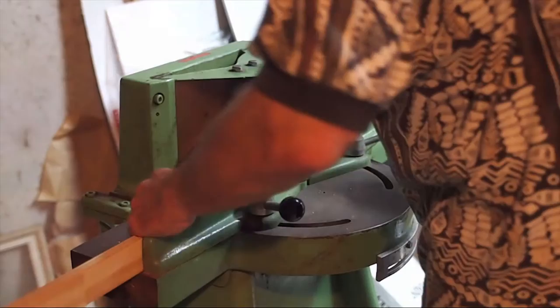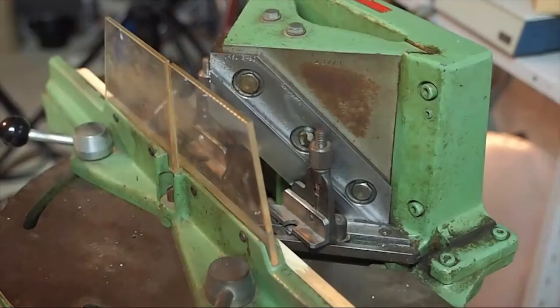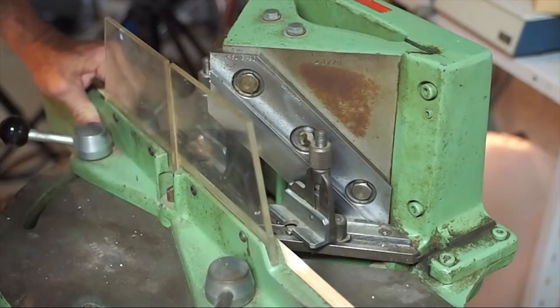And now we're going to cut a canvas stretcher frame using the Morso chopper. We'll cut the long ones first, then the short pieces.